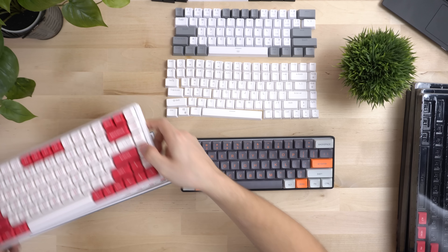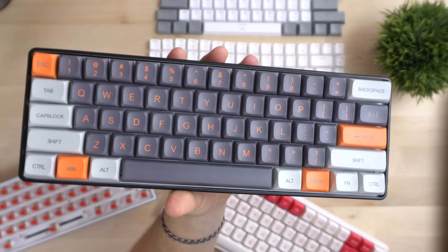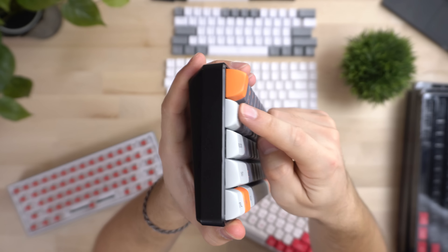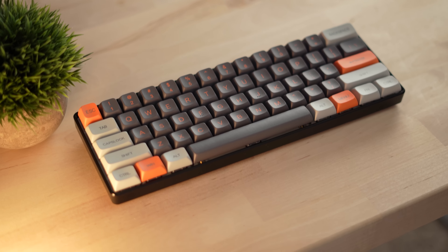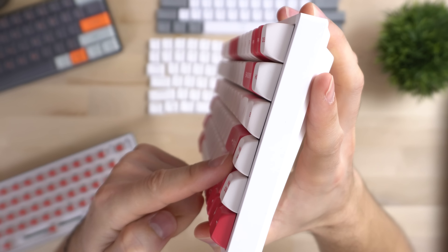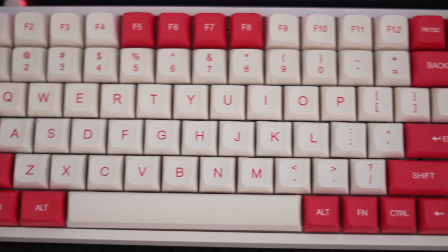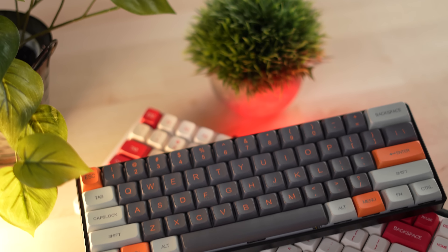The next incredibly important thing for keycaps is compatibility. This is a 75% keyboard, which has some different keys, while a 60% basically has all of the normal keys. Because these are KDA profile, you can see the escape key is slightly larger. For 75% boards, the small Alt, FN, and Control as well as multimedia keys all work perfectly. They also have that small shift key for 75% and 65% boards, in conjunction with the normal shift key. After modding the 60%, we have the tilde key and the smaller shift as well. Even if you have a really weird form factor, most likely these will fit your keyboard — and that's really impressive for budget keycaps.